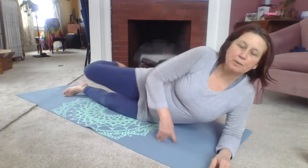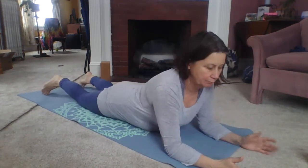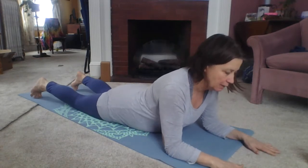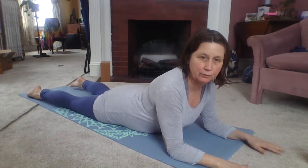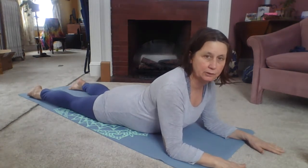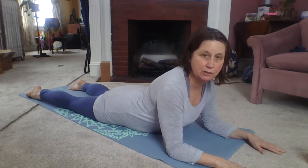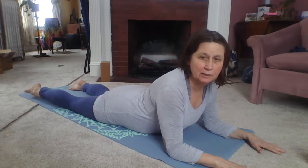Now we're going to come onto our belly. So sphinx position is our starting position — that simply means you're going to put your elbows under your shoulders, hopefully slightly ahead of your shoulders, maybe an inch or so. Sphinx is a wonderful position to do on a regular basis; you could watch TV like this, read a book. It's so good for you. Mild backbends like this nourish our kidney meridian — the kidney meridians run up the back, and this is a nice way to nourish them.